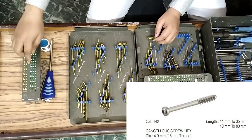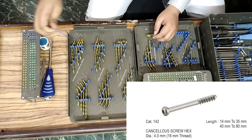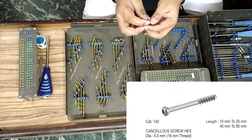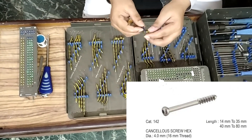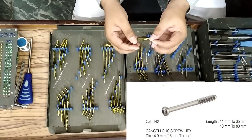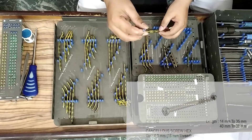4 mm short thread cancellous screw, 20 mm to 60 mm, one piece each. From 20 mm to 30 mm the gap is 2 mm, then from 30 mm the gap becomes 5 mm.